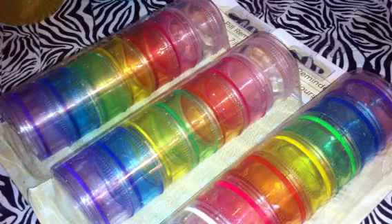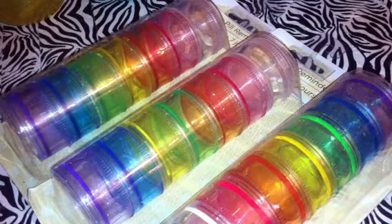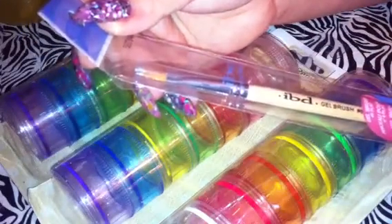At Sally's — I can never go to Dollar Tree without going to Sally's too. Since I got an LED light and I have gel polish, I mean, gels to do the acrylic nails, I bought a gel brush. It's an IBD number six flat. That's what the tip looks like — really tiny. And this was the only kind they had there, so I'm hoping this is the kind you use as your builder gel and stuff like that.